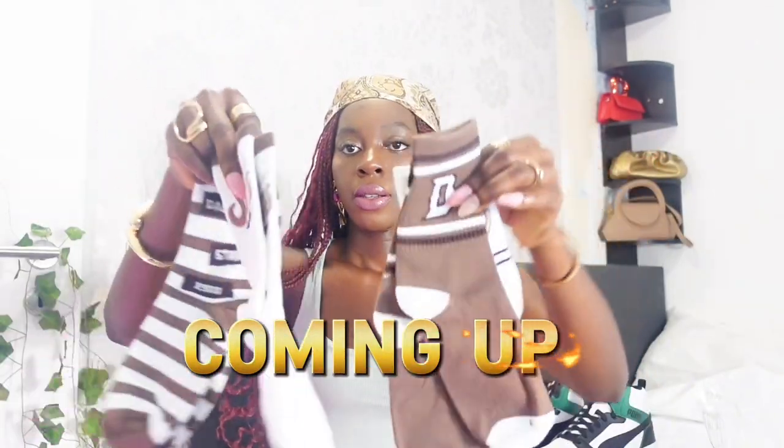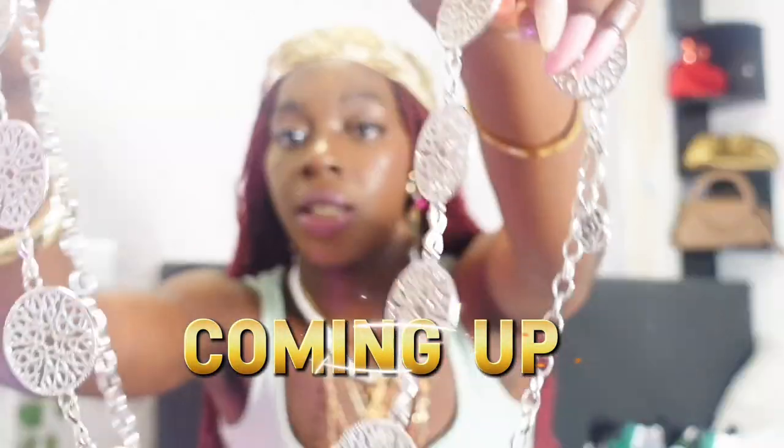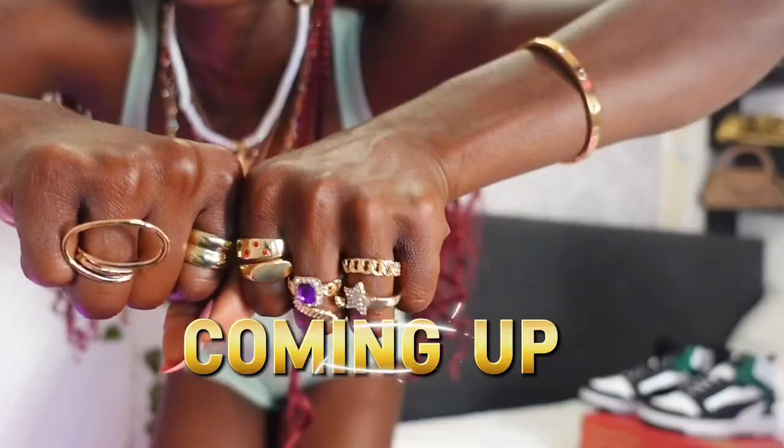Hi guys, welcome back to the channel! In today's video we are back again with another SHEIN haul — just some Y2K summer accessories. I want to give you guys a very thorough and detailed haul. Before we go, make sure you hit the subscribe button, give this video a thumbs up, and every link is going to be down in the description box. We're going to start with accessories and then shoes — I only got one shoe, so the shoe is going to be at the end of the video.